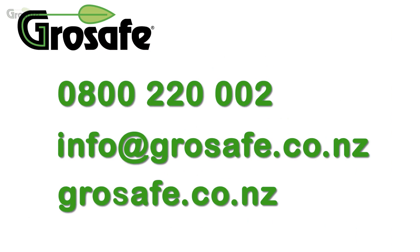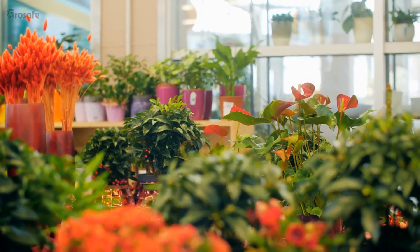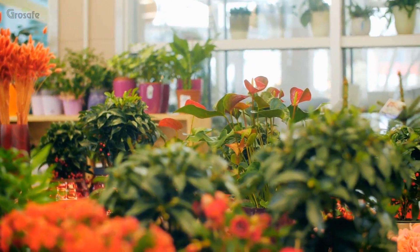For more detailed and specific information, please refer to the Bioneme page on our website or contact us via email. All the best with your plants and happy growing!